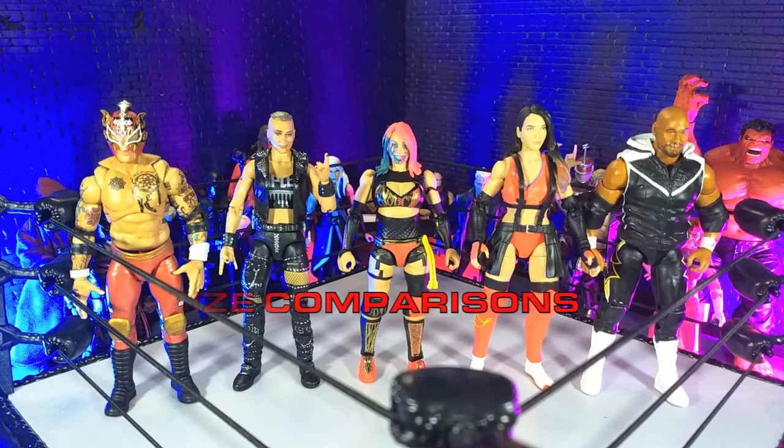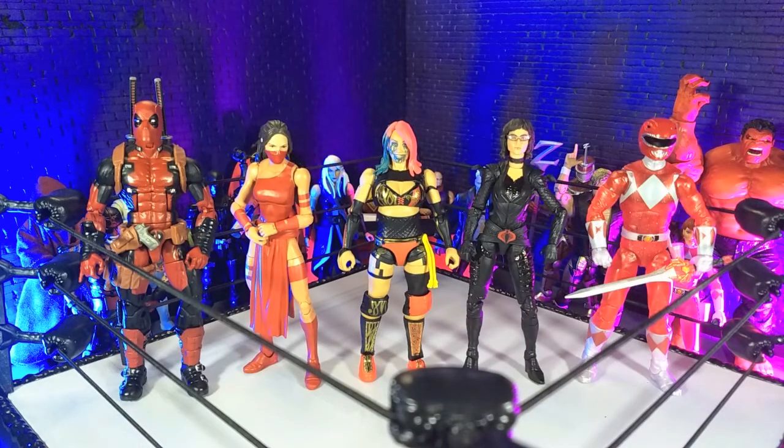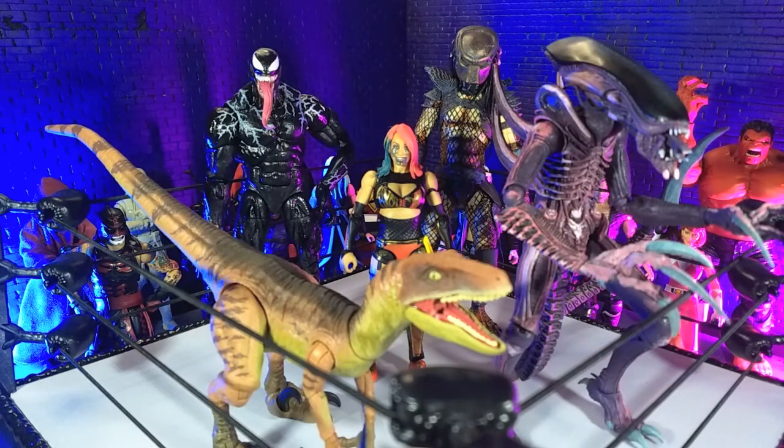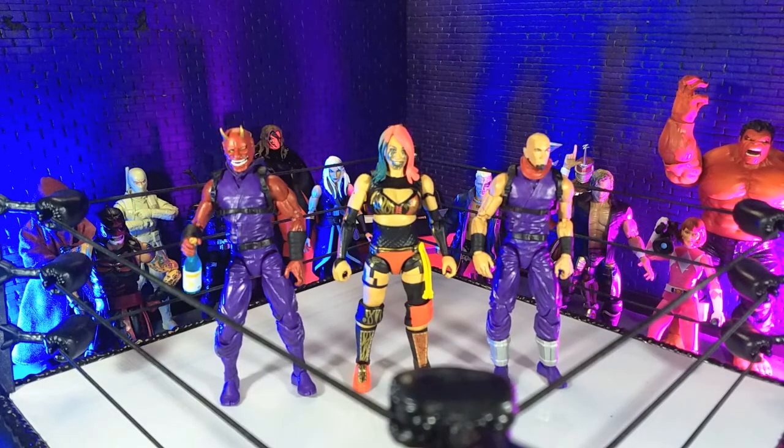Getting into size comparisons — here's Asuka with some other wrestling figures: with some Hasbro, with some imports, with some monsters, finally with an Articulate Icons Oni, and yours truly in human form as an Articulate Icons Ninja.